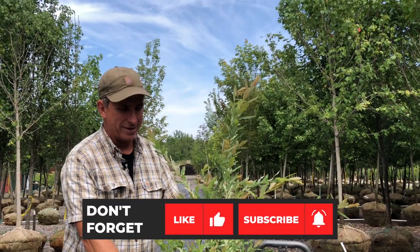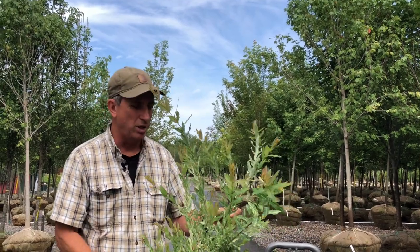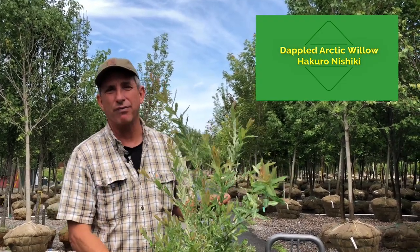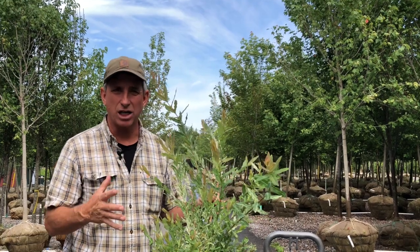Hey guys, coach here. This week's plant of the week: I'm bringing you the variegated arctic willow, also known as Hakuro Nishiki willow. One that I used a little bit in the upper foothills of northern California, but very widespread back here in the New England states and the colder regions of the country and world.